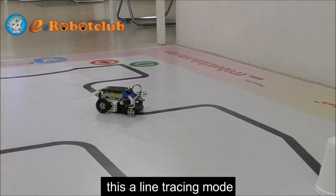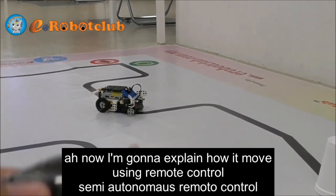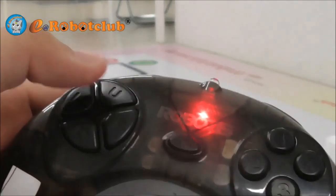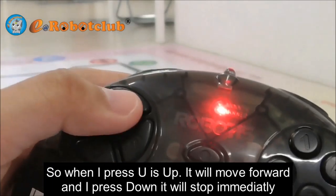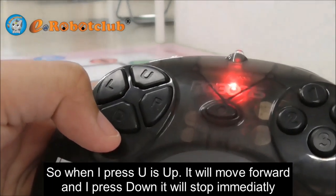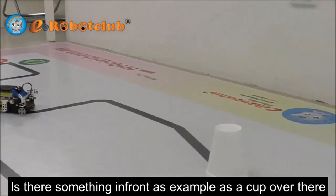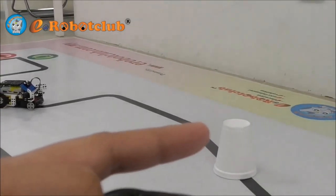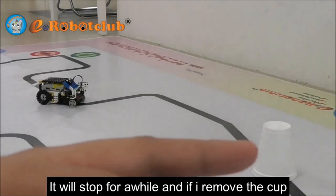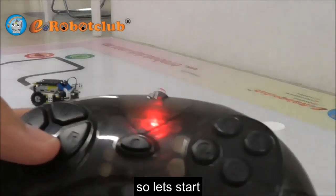This is the line tracing mode. I'm going to explain how it moves using the semi-autonomous remote control. When I press U, it's up and it will move forward. If I press down, it will stop immediately. If there's something in front — as an example, there's a cup over there — it will stop for a while. If I remove the cup, it will move accordingly to the line. So let's start.